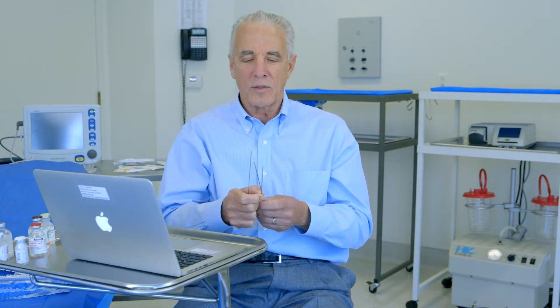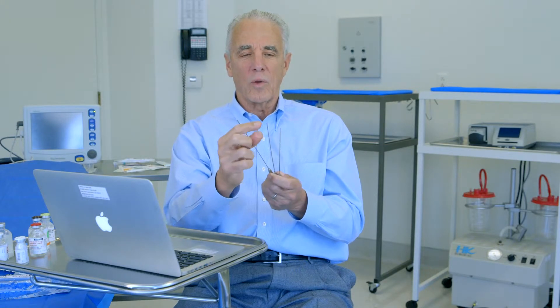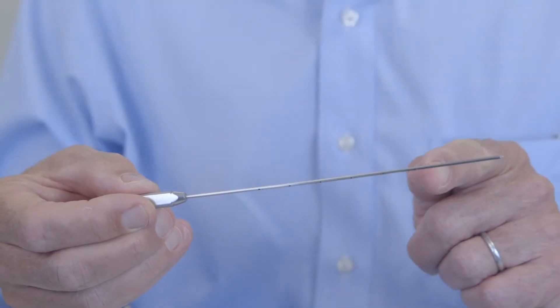We have designed tumescent lidocaine anesthesia cannulas specifically designed for our tumescent infiltration. We've called these Monty cannulas. This is a hole cannula with holes that come down to this far on this blunt-tipped cannula. This one has holes that come down about halfway, and these come down all the way down to here. These are used in a very specific fashion. This is the Tip Monty, a Half Monty, and the Full Monty.